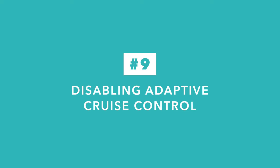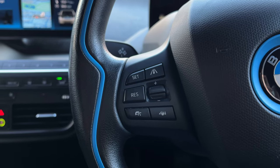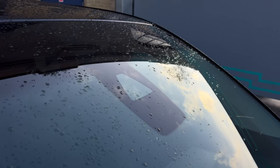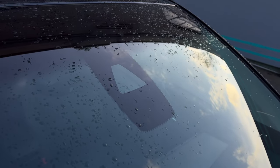If your vehicle includes the Driving Assistant Plus package and you use the cruise control a lot, you may have noticed that it's not the most reliable of adaptive cruise controls. It can easily get confused if the camera is pointing directly into a sunset or there's lots of rain. If that happens, the car will throw up a message and you will not be able to engage the cruise control again.